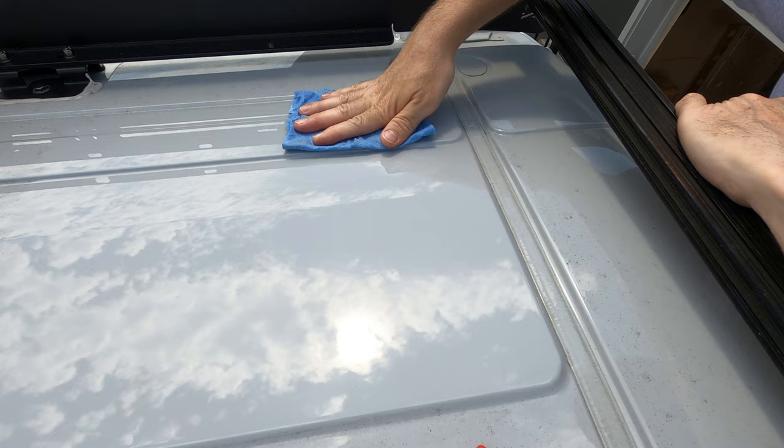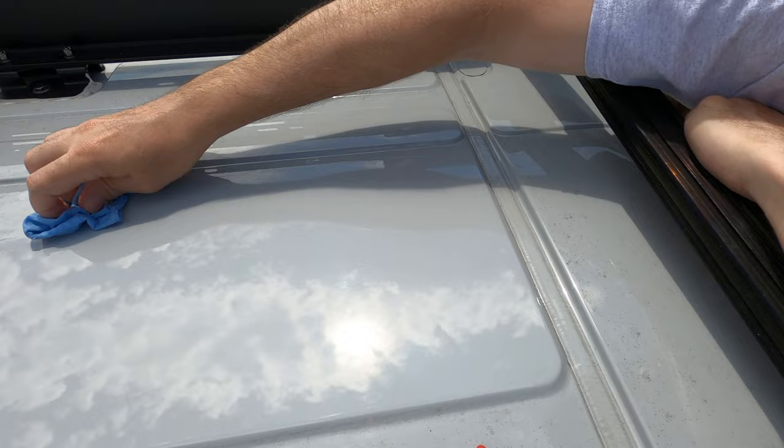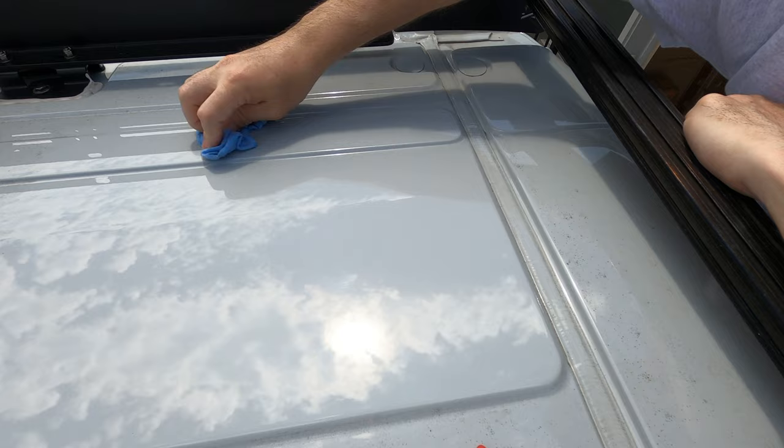We're gonna drill a hole. I know where my measurements are — I'm putting it right here. And drill a pilot hole, check on the inside just to be sure, and then I'll open it up with a step bit.